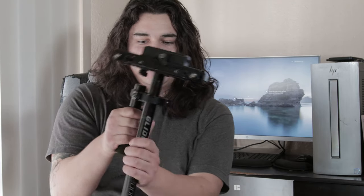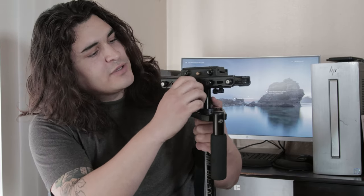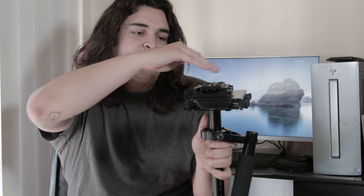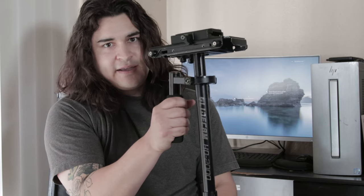Once you have that side balanced, you're going to want to balance it side to side. On the sides, there are knobs. You can twist these knobs to move your plate forward, backwards, or left or right. You do that until your GlideCam stops tilting side to side and stays pretty much perfectly still. It is very difficult to get it exactly right, but you want to get it as close as you can to being balanced.